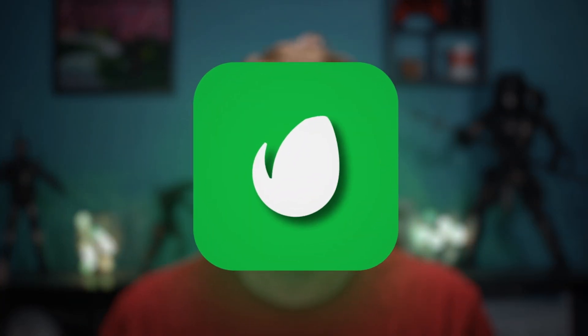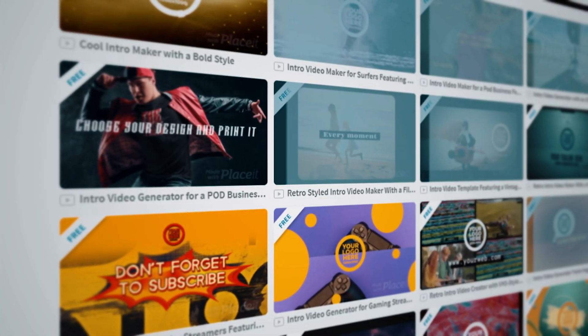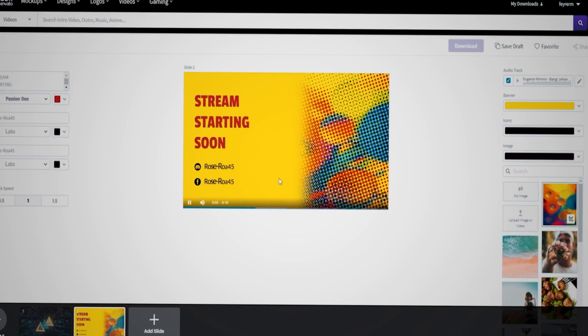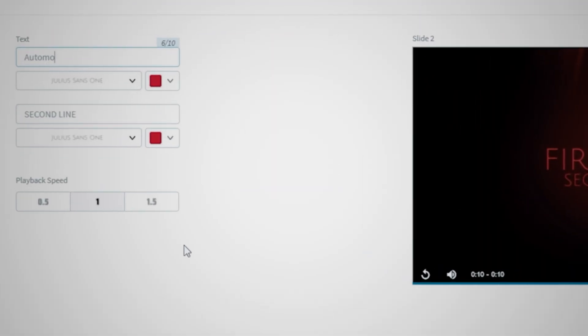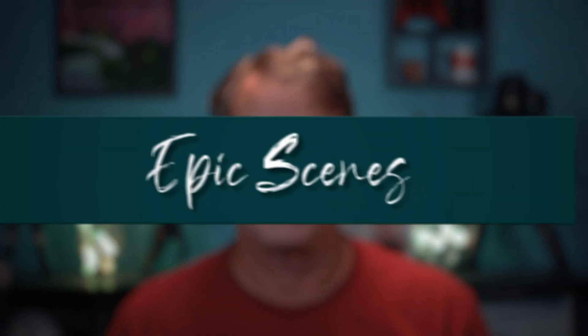Today's video is sponsored by Envato Placeit. Placeit is a marketplace for all kinds of video and graphic assets for your videos and live streams. I created all my live streaming assets using Envato Placeit — my countdown timer, branding bumper, guest wait screen, ending and start screens were all created with Placeit, and they all use my logo which was also created there. Placeit has hundreds of awesome video templates to choose from, and you can modify them by choosing different colors, text fonts, adding segments, music, and even changing the speed of each segment to create your own epic scenes. This gives you an infinite number of video possibilities, so please click the link in the description and check out Envato Placeit for yourself. Supporting the sponsors that support the channel is a great way to keep me making content that helps you.